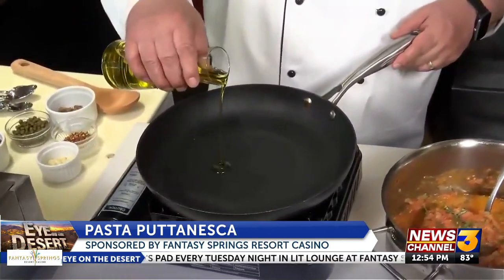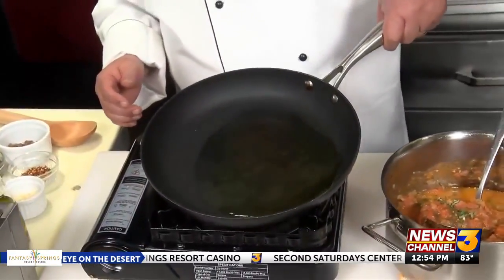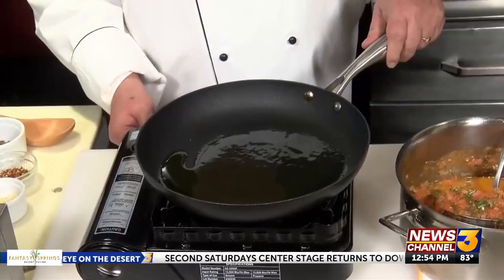Get a nice skillet on the stove with extra virgin olive oil — a good tablespoon and a half. Not too hot though; we're going to put our garlic in first, but we don't want to burn it, so medium heat on that.